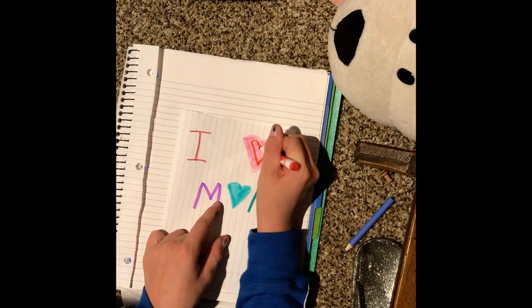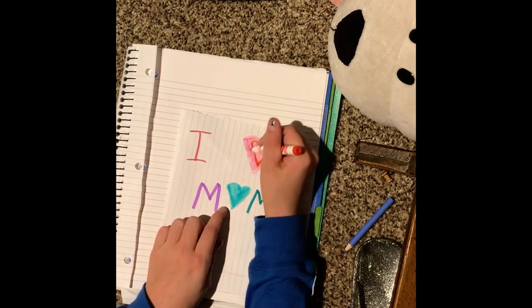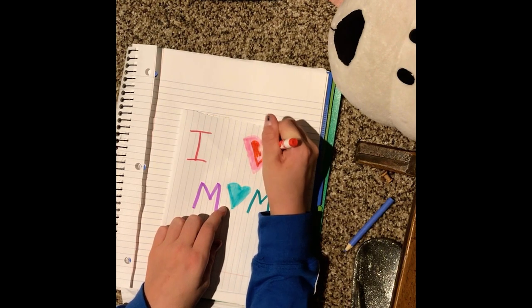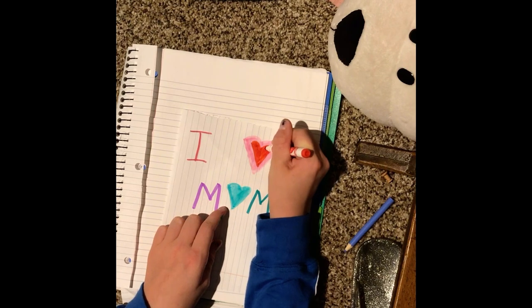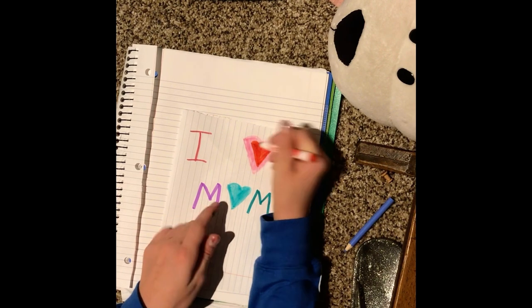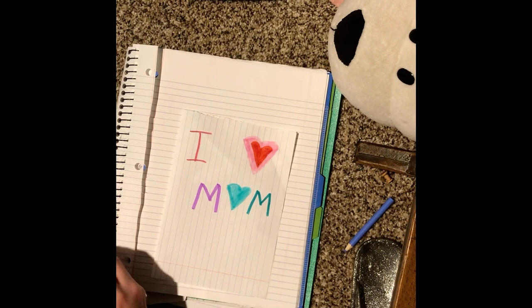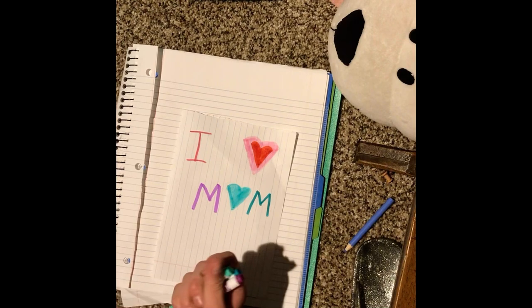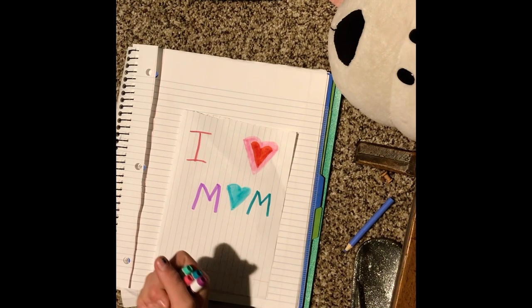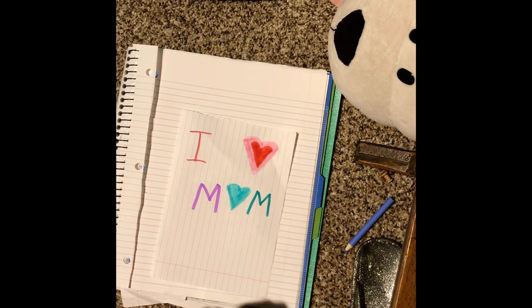I saw red and I'm like, I have to do this. Okay, let's do red. There we go. And let's put sprinkles around it, because why not? I like these colors so we're gonna go with these colors.